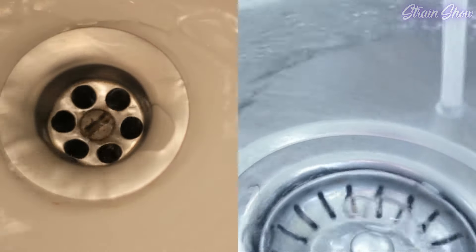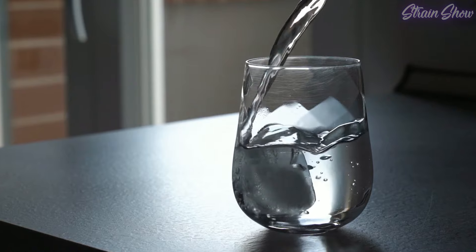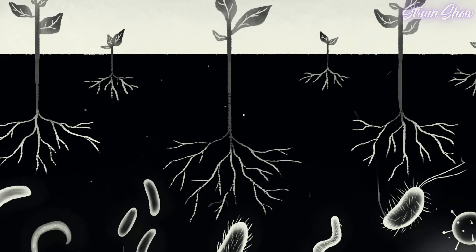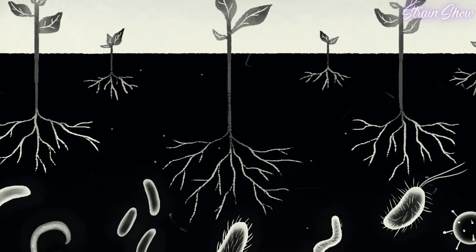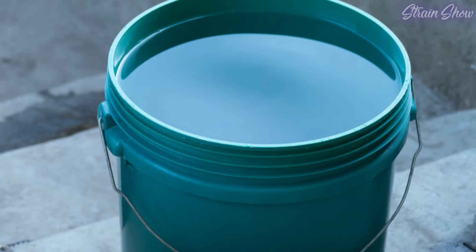The type of water you use can affect how you mix nutrients and the quality of your final harvest. The cheapest and easiest option is regular tap water, which can work fine, but there are some things to remember. First, chlorine is commonly added to municipal water as a disinfectant. It can kill beneficial microbes in your soil. Some people leave water out for a day or two so chlorine evaporates, but many water supplies now also add chloramine, which doesn't dissipate through evaporation and can stay in water much longer.